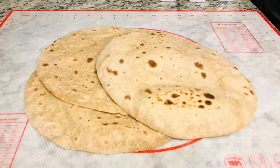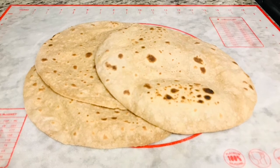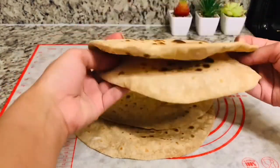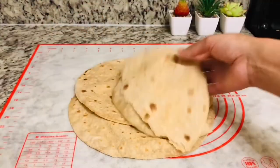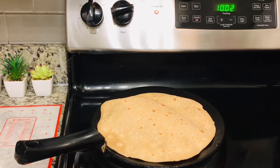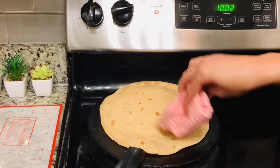So the key tips are: first, keep the heat medium or medium-high. Second, shake off the dry flour from the roti before placing it on the tawa so that the roti doesn't become hard. If you follow these tips, your roti won't become stiff but will come out soft. And if your roti doesn't turn out perfectly, don't lose heart — with practice and experience you will improve.